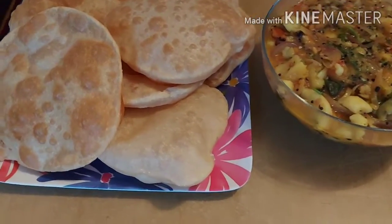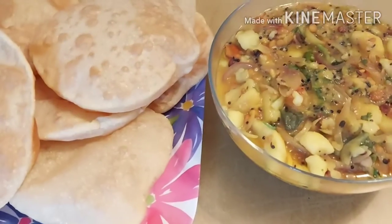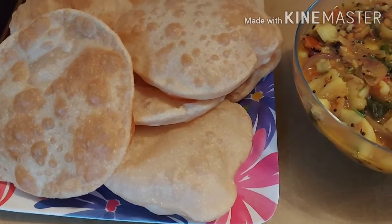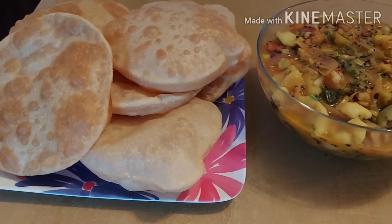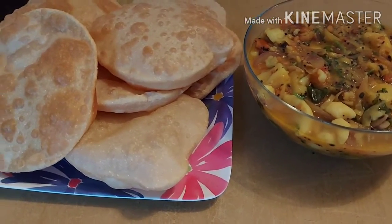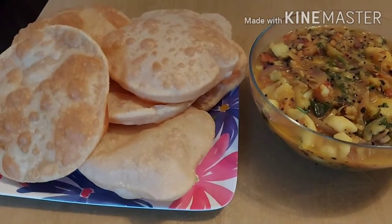Now look at this, friends — the puri and the potato palya is ready now and we're just going to taste this and have it for breakfast. I hope you people like this video, and if you like it please do subscribe to my channel, friends — please try to comment. We'll see you in the next video. Thanks for watching, bye bye!